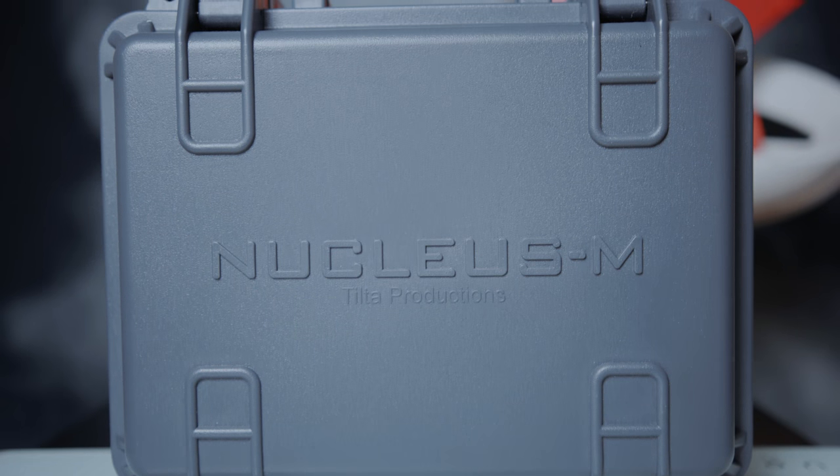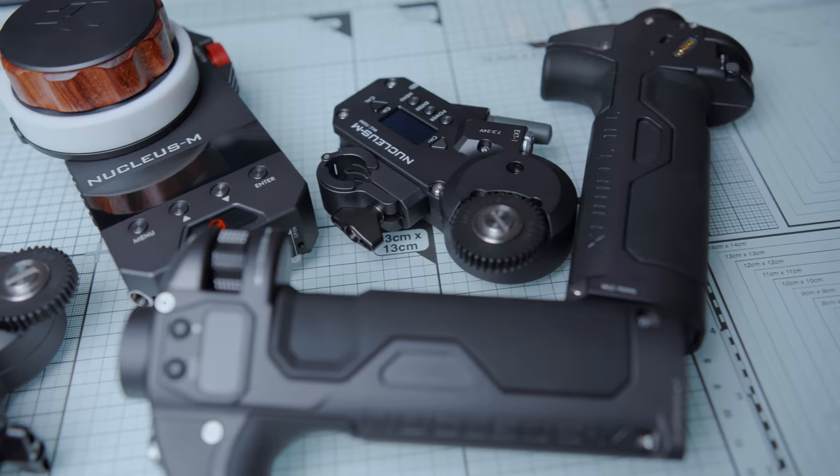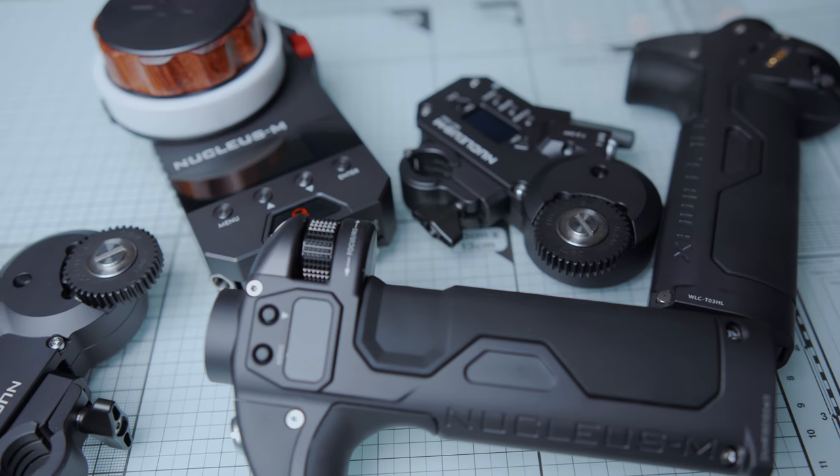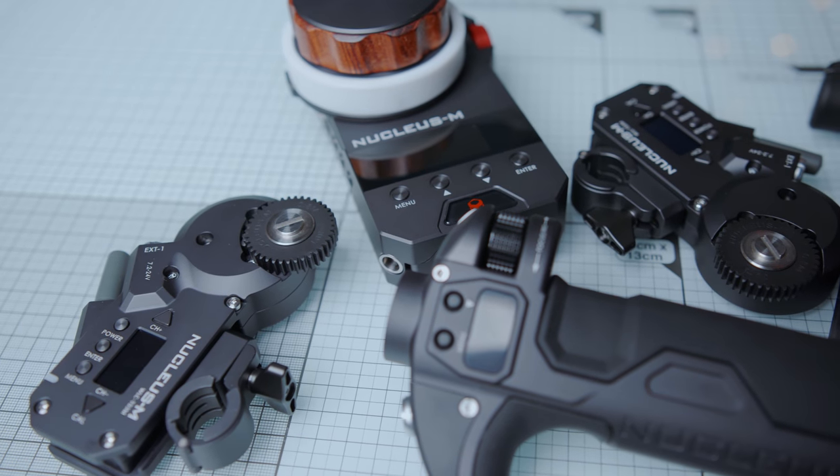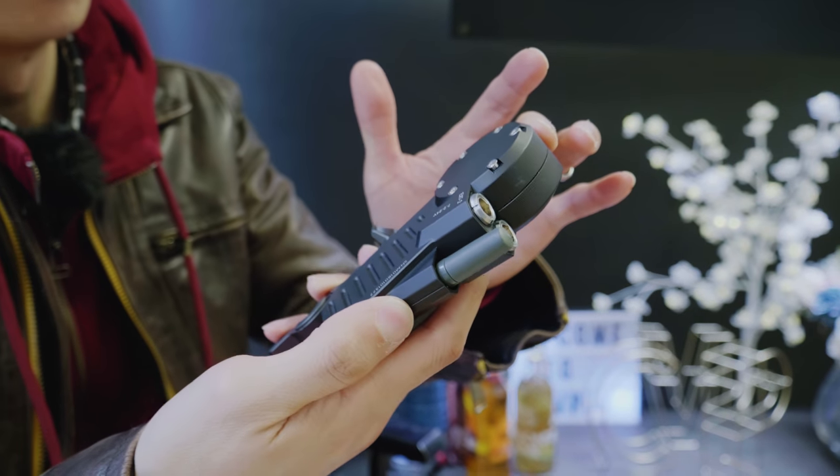The Nucleus M kit comes in at £1200, including that. It may sound like a lot, but a few years ago a single motor system would cost you a lot more than that. But now you can get a whole follow focus kit with two motors. Nicely built stuff, honestly.